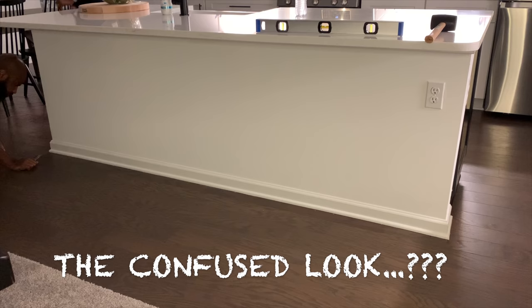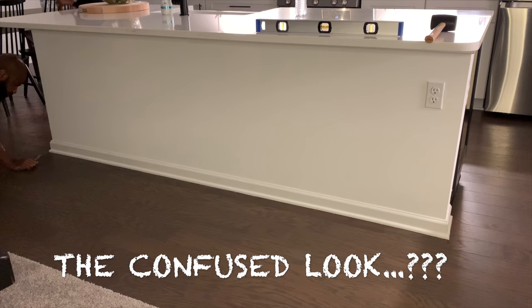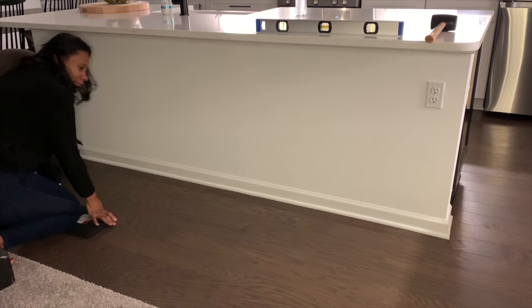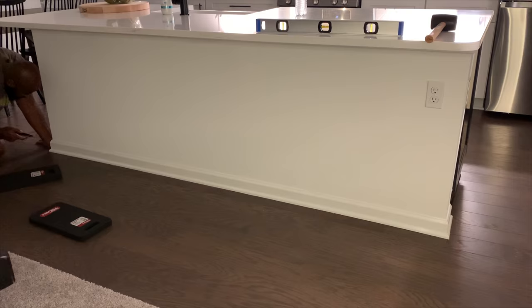This is the moment we decided, okay, we're gonna do it — let's go for it. You see Matt looking a little confused as to how we get the baseboards off. First you have to score the caulk. We're just kind of trying to figure it out, and yeah, there's no turning back at this point.